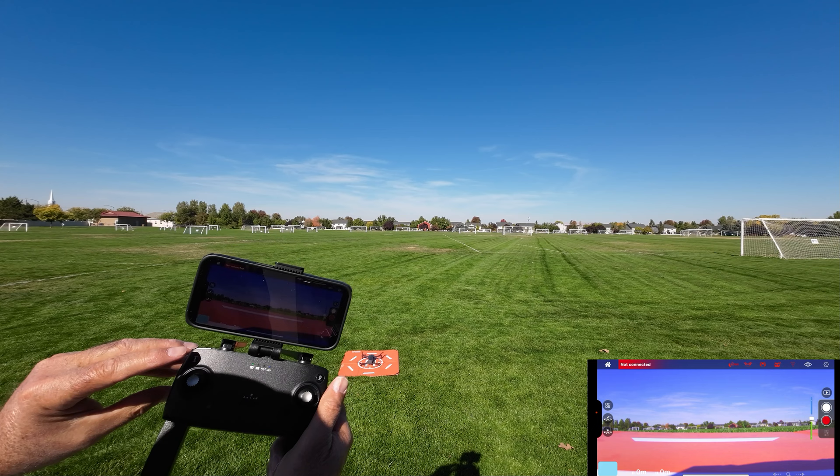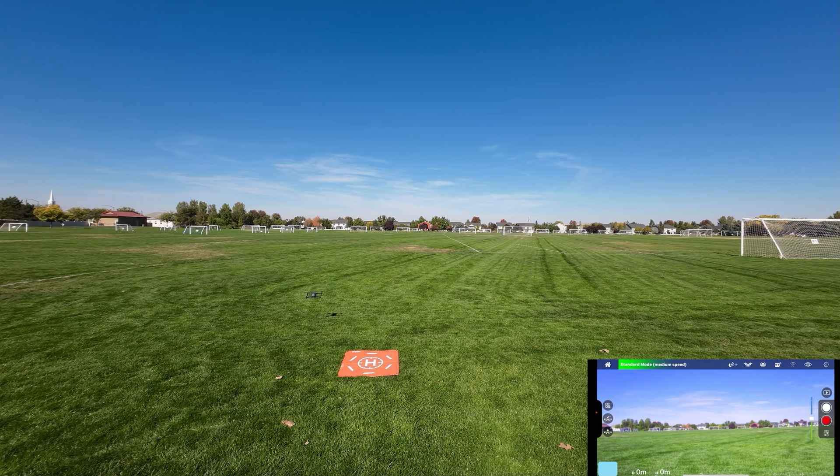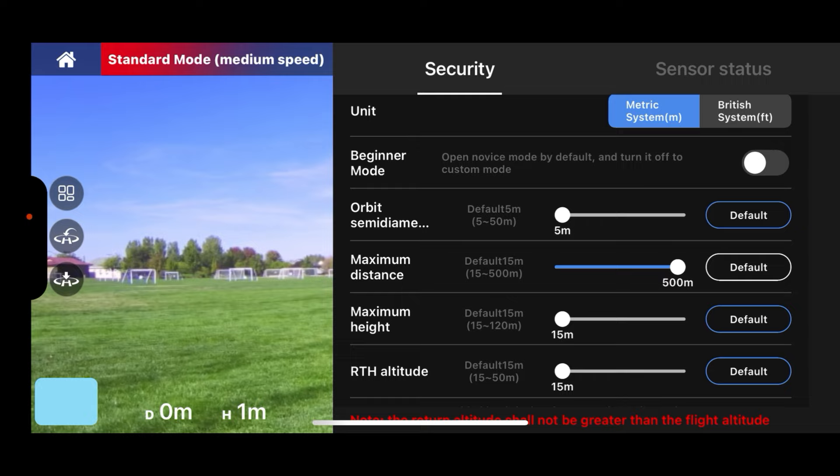Let's go ahead and take off. We push the unlock button — that fired up the motors — and then the takeoff button on the top left. There it goes. The drone is kind of sinking down a little bit but it has optical flow. It's moving around just a little, not too bad. I'm not touching the controls at all, let's just see what it does.